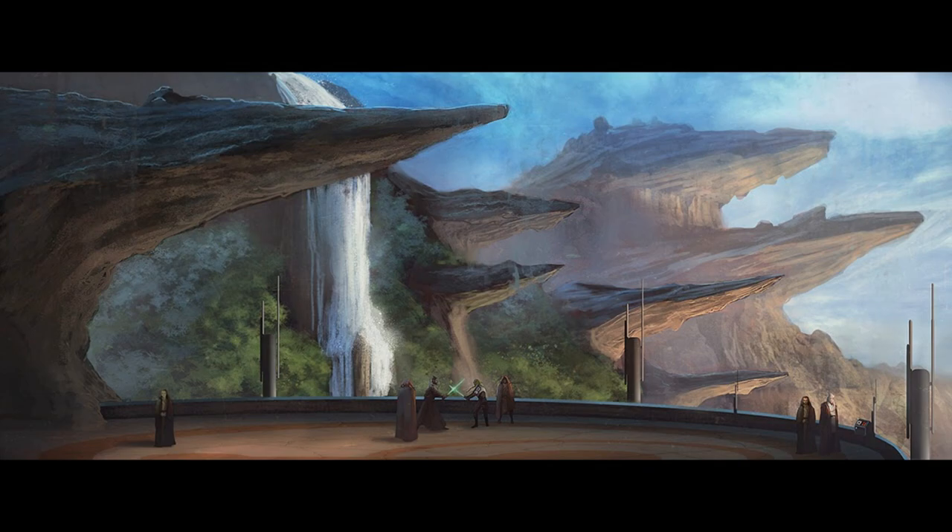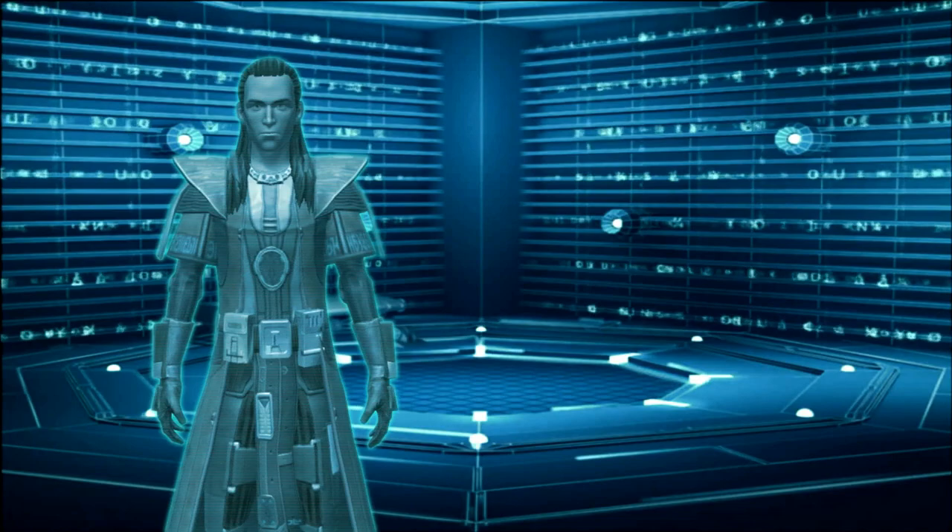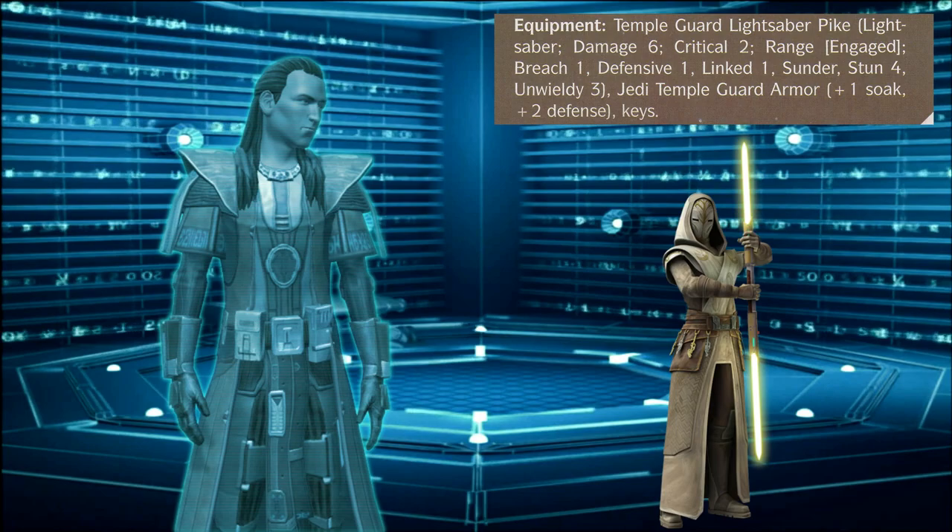In order to be prepared for any dangers that threaten those who inhabit the Jedi Temple spread across the galaxy, one must be sufficiently geared up for the task. The equipment of the Temple Guards listed in the Nexus of Power book is a good start, so let's begin there. According to the book, each Jedi Temple Guard is equipped with a Jedi Temple Guard lightsaber pike, Jedi Temple Guard robes, and keys.